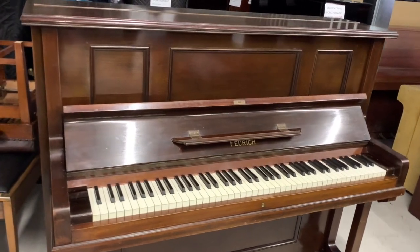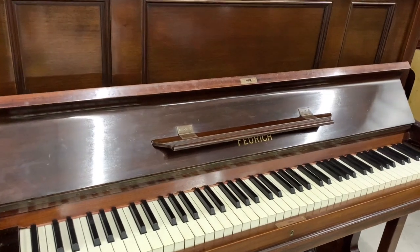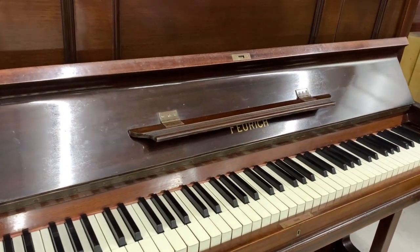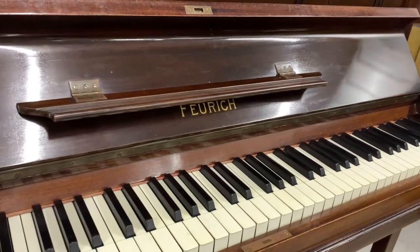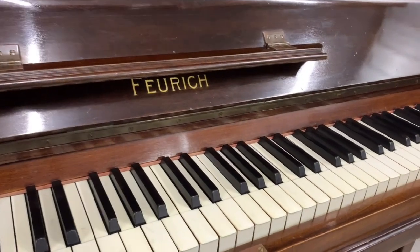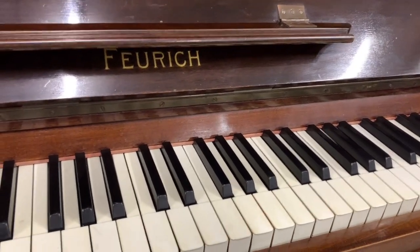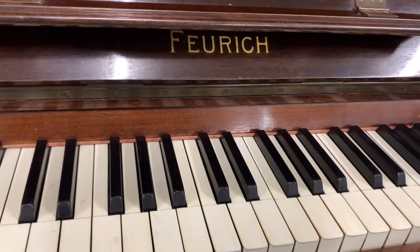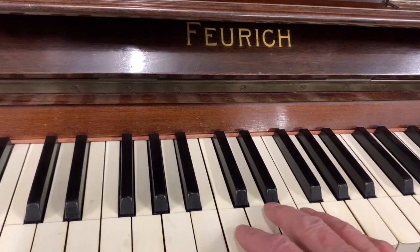Hello, this is a Julius Foerich upright piano made in 1924, 125 centimetres tall, and we're removing it from A to B and assessing it on the way — including the climate it's stored in for a short time too.